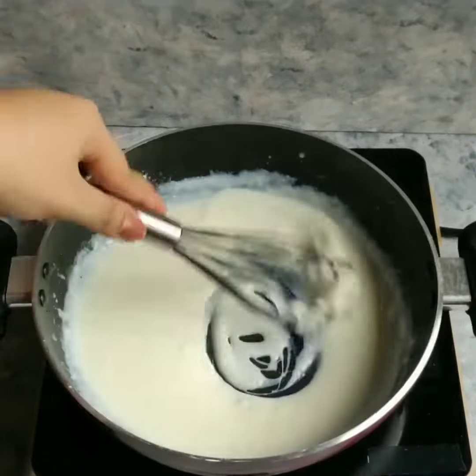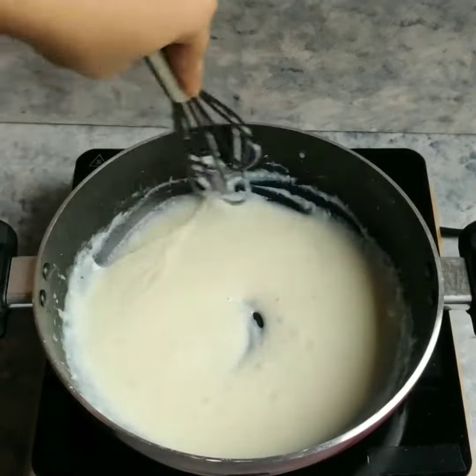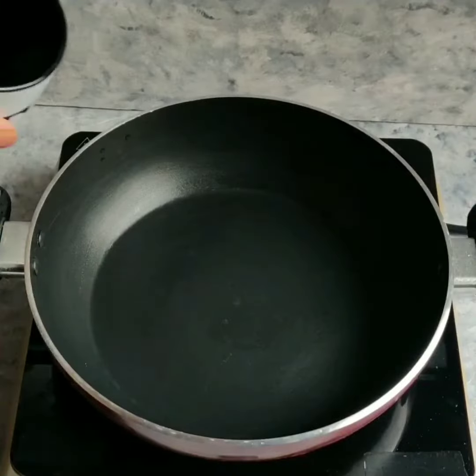Now if you are a lazy human being who just doesn't want to do this much effort, you can use packaged white sauce too — that works the same.